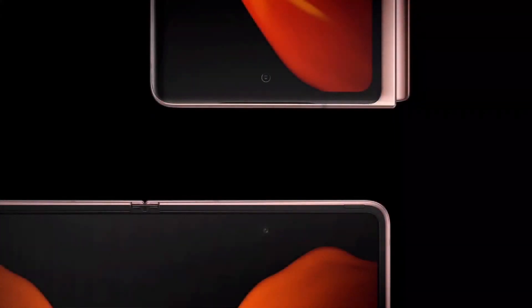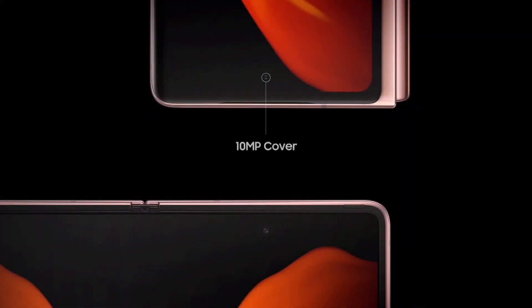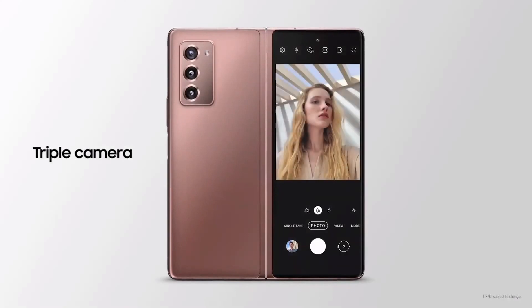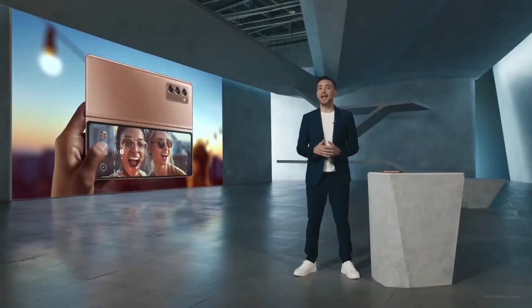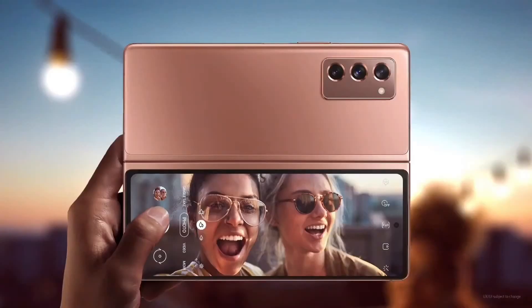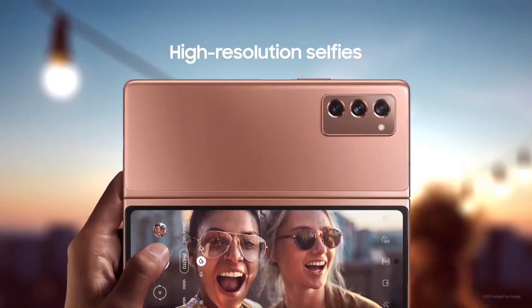It has two selfie cams, one on the cover display and the other on the main display. Galaxy users told us that when they wanted to take a high quality photo, they'd ask someone else to take the picture with the cameras on the back of the device. So we listened. Now you can use the high-res cameras on the back of the Z Fold 2 to shoot a selfie using the cover display as a viewfinder. You no longer have to ask friends or strangers to take your photo to get high-res results.